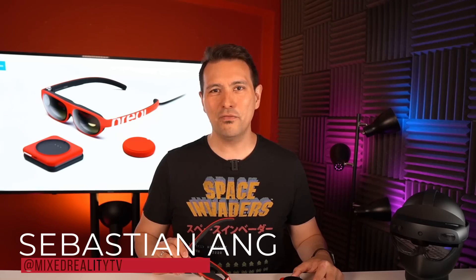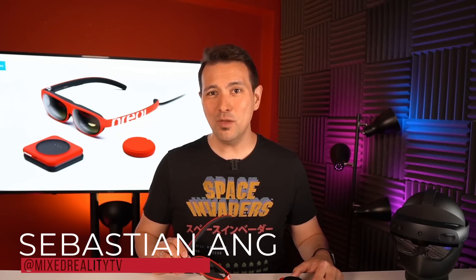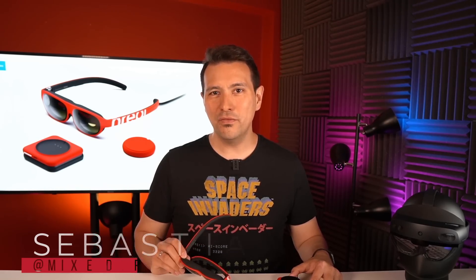Welcome back to MRTV. My name is Sebastian Ang and this channel is all about VR and AR. I bring you unbiased and honest reviews of all the VR and AR headsets and cover all the latest news. If you're just as excited as me about these new technologies, subscribe to this channel now and click the bell button so you don't miss any upcoming videos.